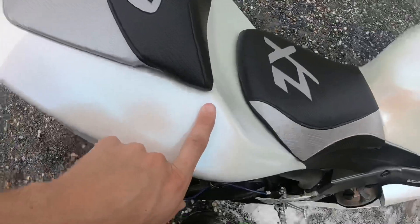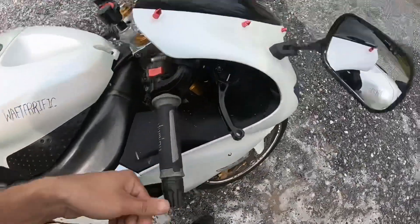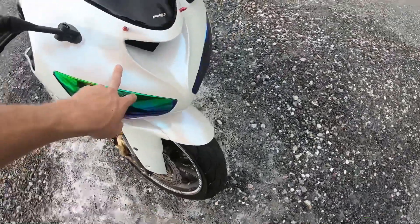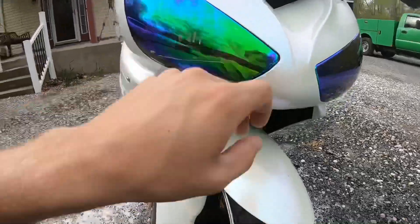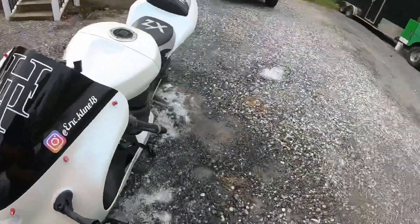Overall, the bike is perfect guys. There's just a couple nicks here and there. The reasons why I don't like the bike being plastic dipped is rock chips, bugs, and corners — it peels off.